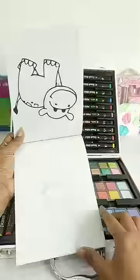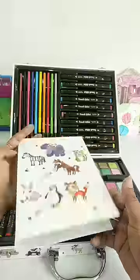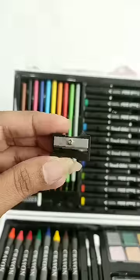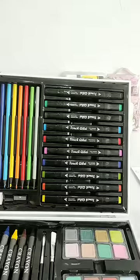You will get a Both Side Coloring Book. One side is light and the other side is dark print. Next, you will get 10 color shades of pencil colors, 1 eraser, 1 sharpener, and 10 color shades of dual tip marker pens.